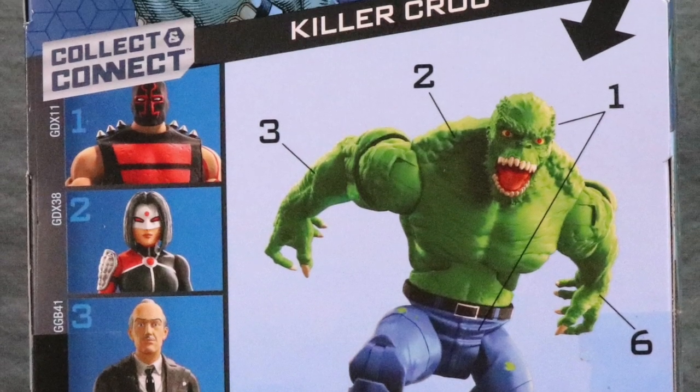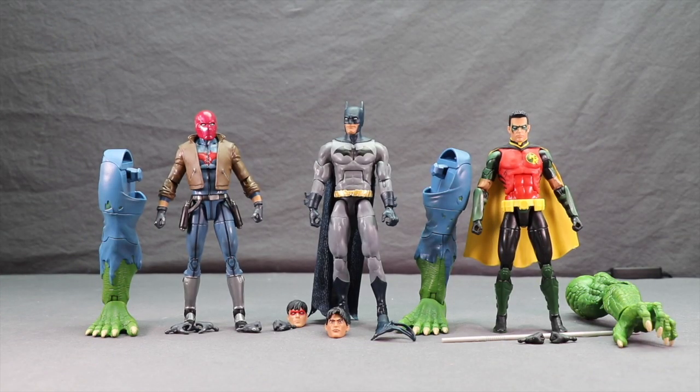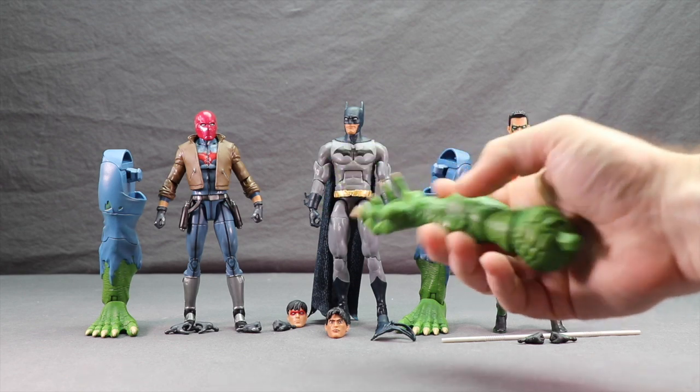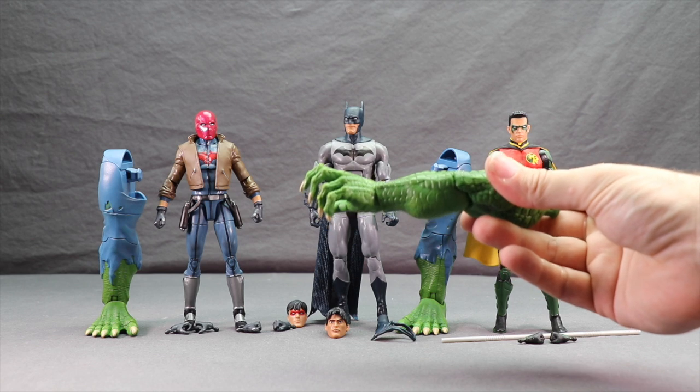Let's get these open and take a look at what's inside. Here are the figures outside the packaging along with the other contents. As far as the Collect and Connect pieces go: you get a leg with Red Hood, the second leg with Batman, and the left arm with Red Robin. I'll be taking a look at the Killer Croc figure in its own review, so be sure to check back for that.